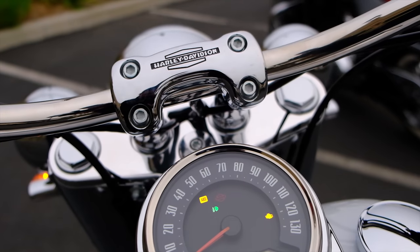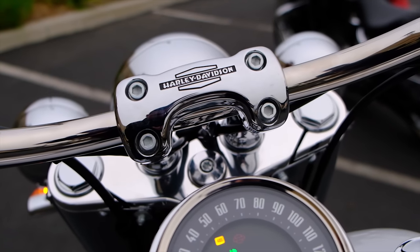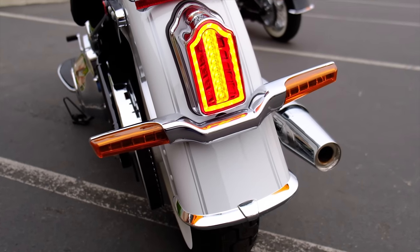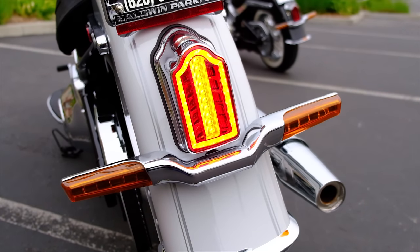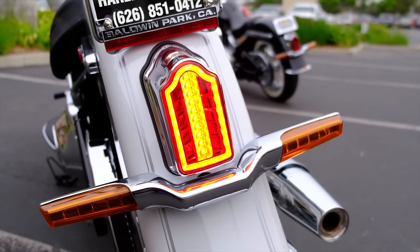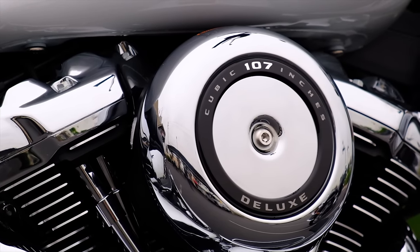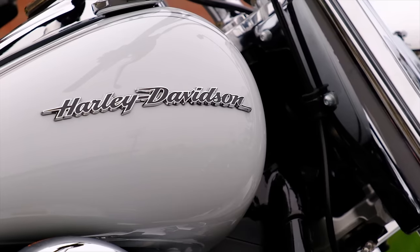I wanted to review the new Deluxe, but I wasn't sure exactly why. Like the Street Pop review I edited last week, the Deluxe hasn't changed much since the new Softail frame released back in 2018. It's not a bike that I've strongly considered purchasing for myself, as it's not really geared towards a buyer like me. And yet, it's a bike that I struggle to not look at every time I walk past it on the dealership floor.